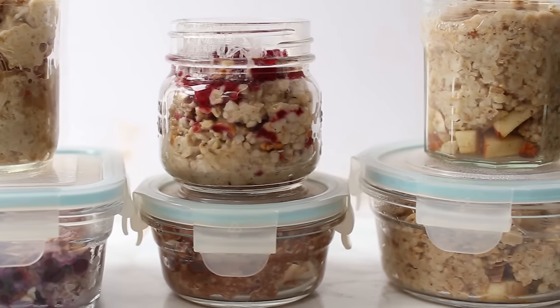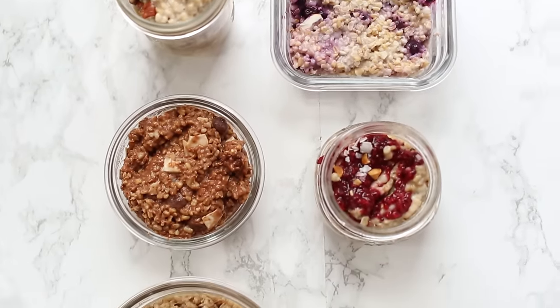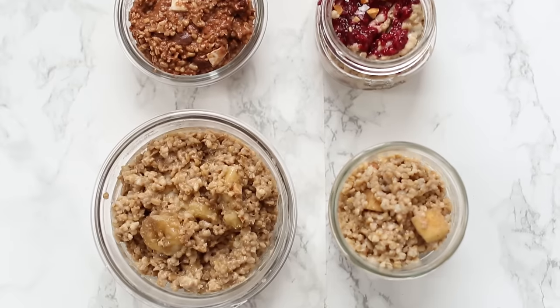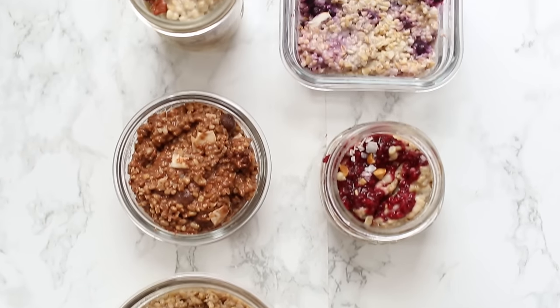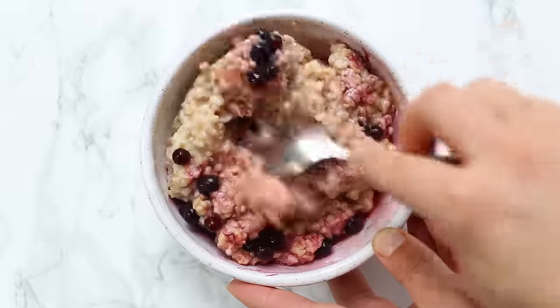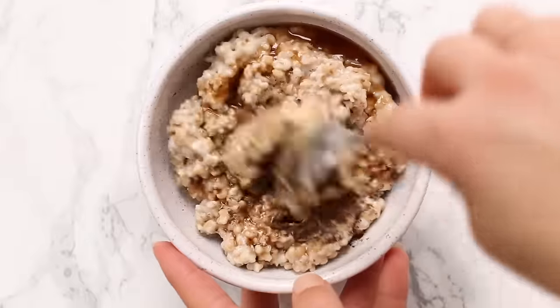That pretty much does it for all six of our flavors. What's great about steel cut oats is that they are meal prep friendly — you can make all of these on a Sunday and they will last you all week long. I just recommend that you eat the ones with fruit first because they will tend to get a little bit soggy as the week goes on. I hope you guys try them and I know you're going to really like them.